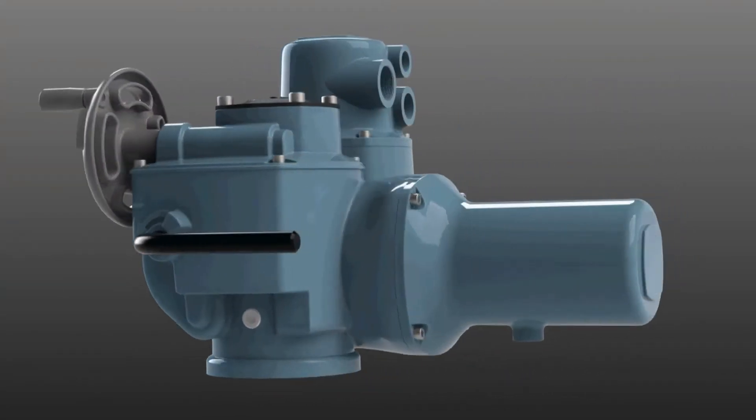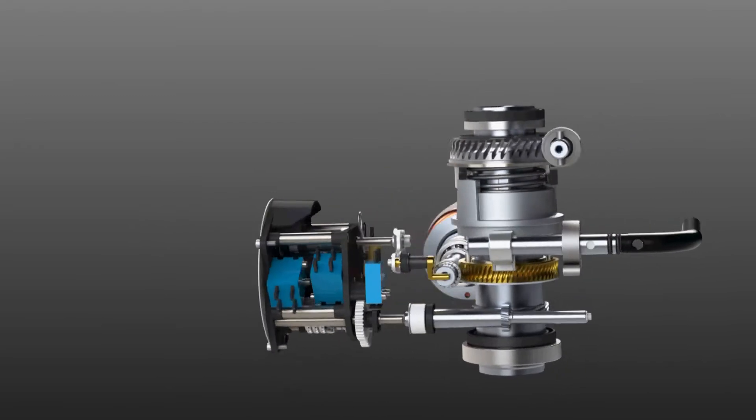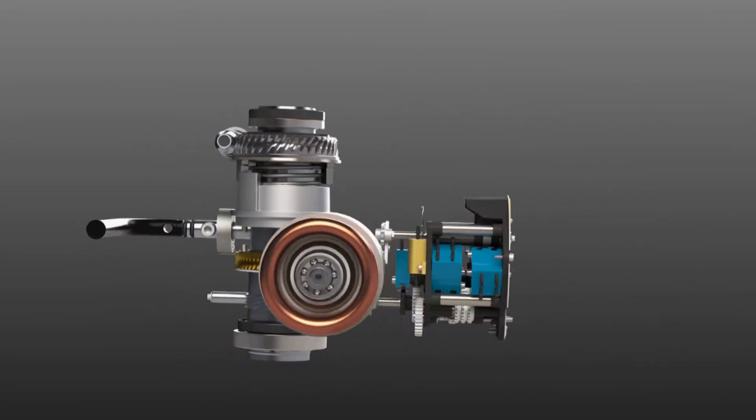The CK range fulfills a customer's needs in two ways. Firstly, the basic CK actuator. This includes the gearing, motor and switches.